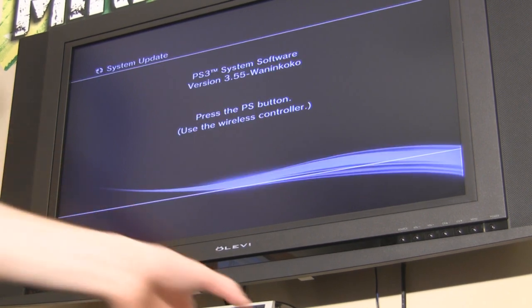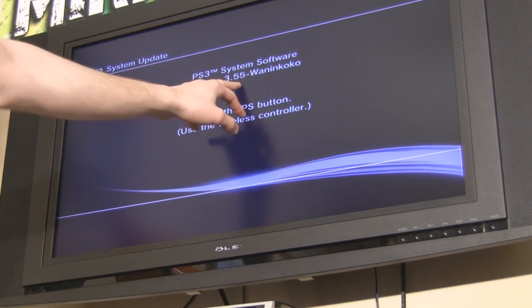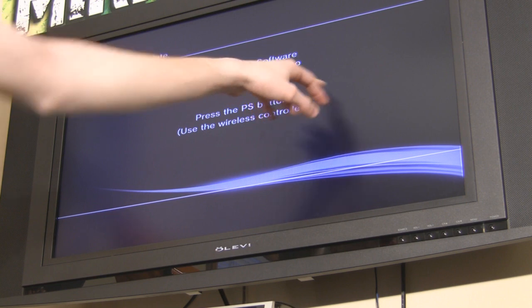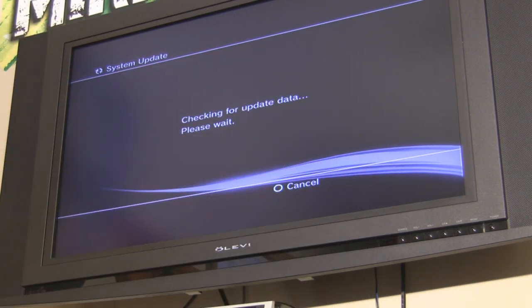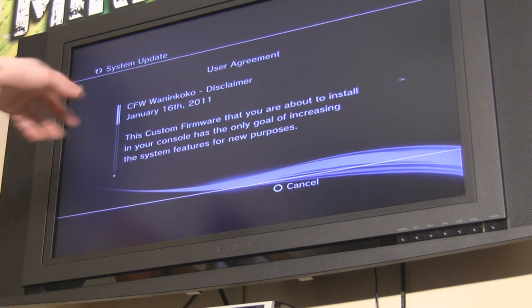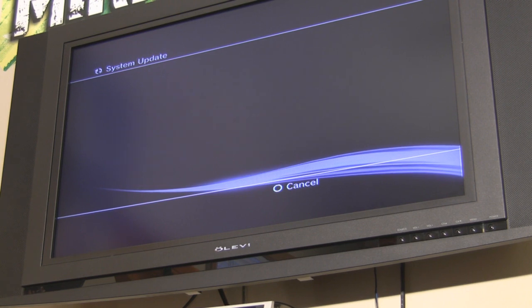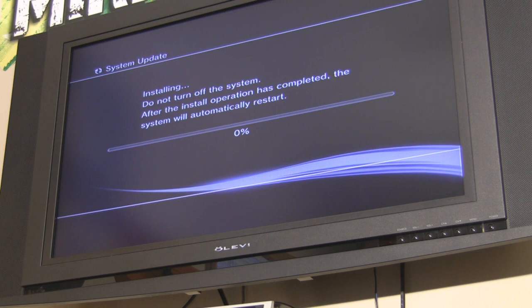Once that's finished, the PlayStation is going to restart — don't touch it, just let it do what it does. Once the PlayStation resets, you're going to see it come up saying PS3 system software version 3.55 WantingCoco. It's going to say press the PS button, so go ahead and do that. It'll check for update data, then come up with the user agreement — go ahead and read through and accept it. Press X and start the update. It's going to say installing — don't turn it off. Once that finishes, your PlayStation is going to reset.